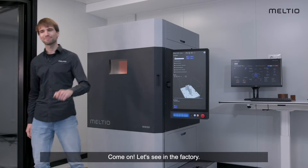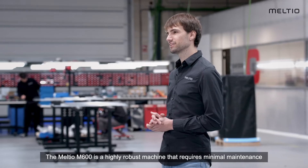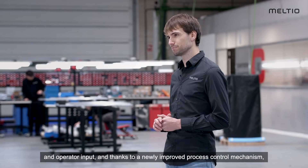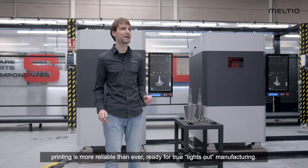Let's see it in the factory. The Meltio M600 is a highly robust machine that requires minimal maintenance or operator input, and thanks to the newly improved process control mechanism, printing is more reliable than ever.